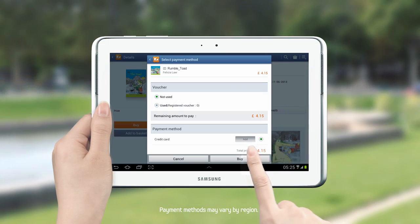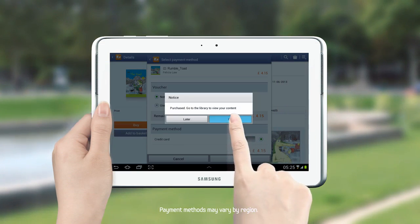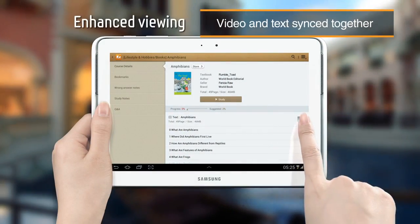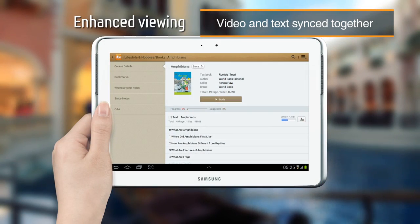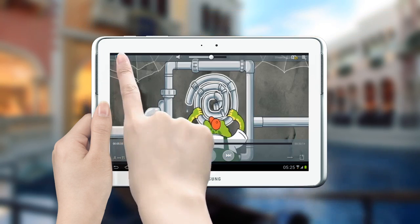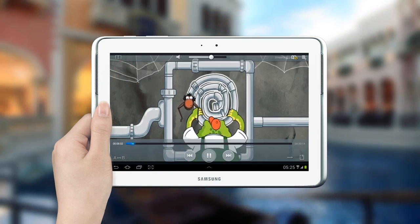Choose a course you want to study from the bookshelf and begin studying. The dual viewer lets you read a book and watch a video at the same time. If you wish to view them separately, simply click the Zoom button to switch to a single view.